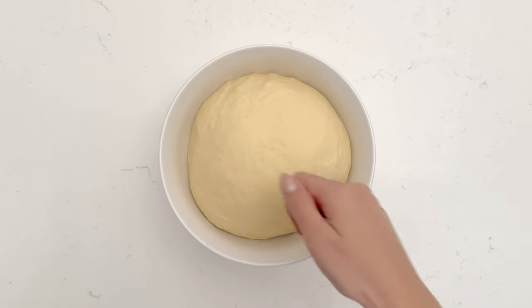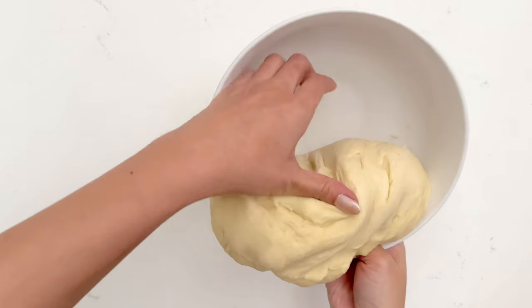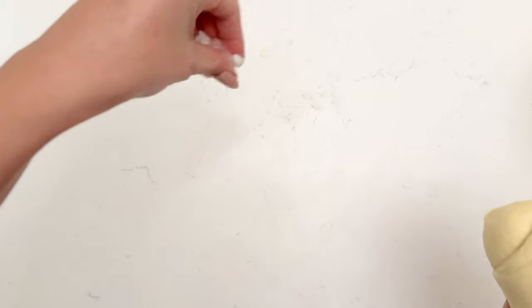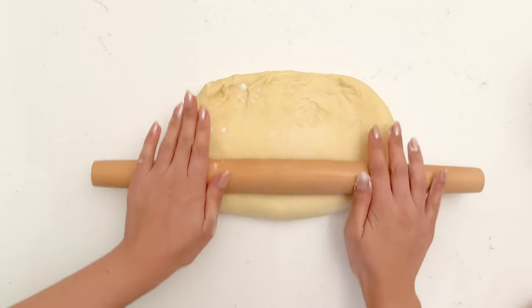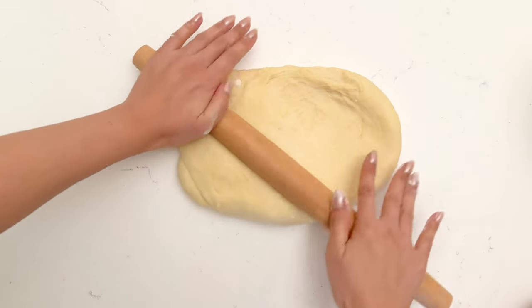After an hour your dough should have doubled in size. Deflate it with a light punch — as you can see this dough is not dry, which is what we're looking for. I'm going to very lightly flour my work surface because again we don't want to dry out the dough. You should still feel some tackiness to it, yet you can still easily lift it from the surface without it sticking.